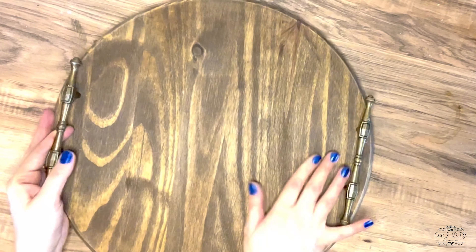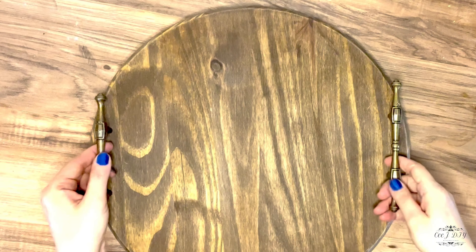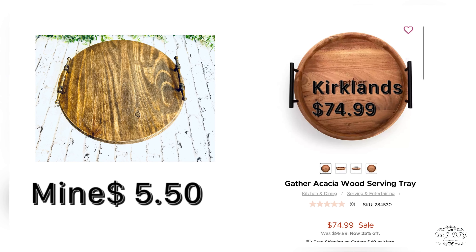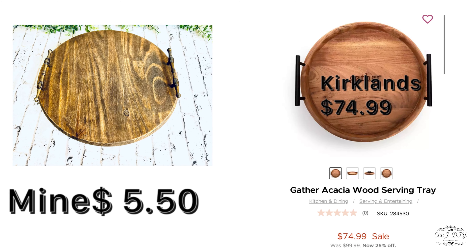Every time I try to do a voiceover, my little troublemaker Fiki has to be next to me and distract me — as you can hear him, he's bothering me and asking for a snack, and it's like two o'clock in the morning! And here is the final look — mine versus theirs.